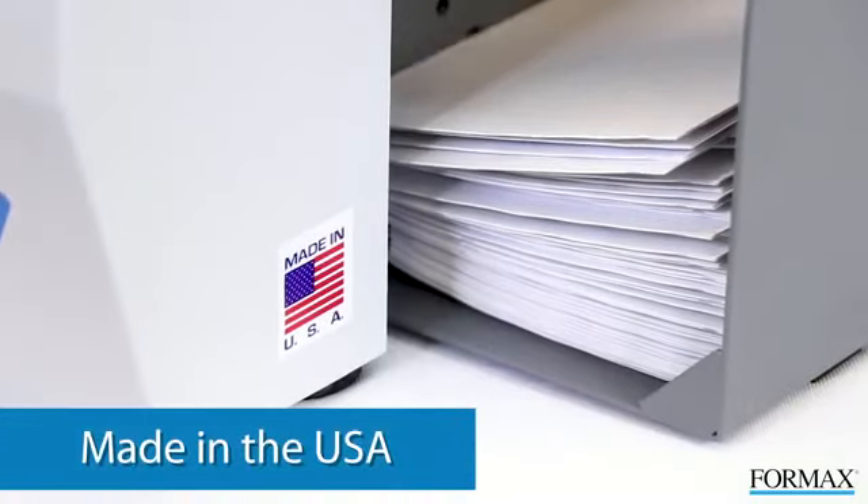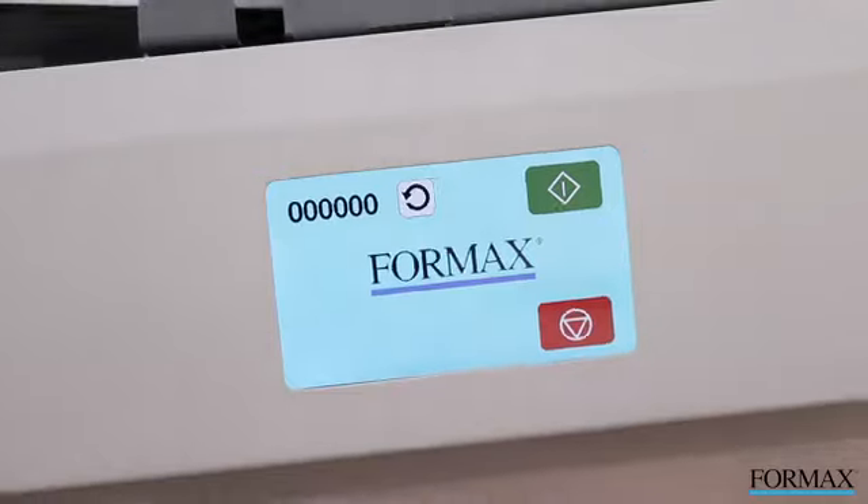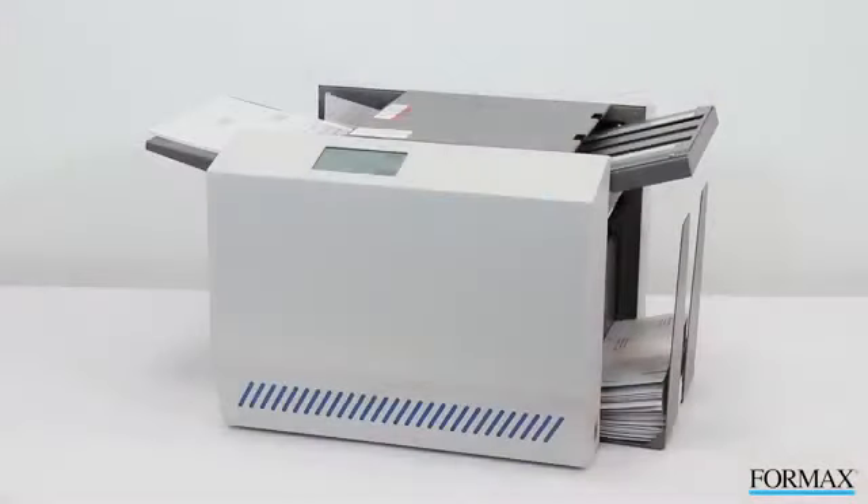The FD1406 tabletop pressure sealer is proudly made in the USA and built to last. With its intuitive touchscreen interface, it's an ideal solution for streamlining your mail processing.